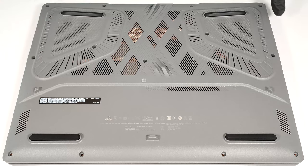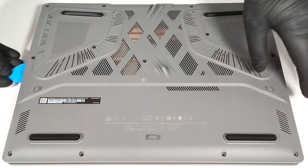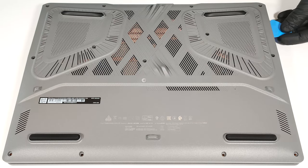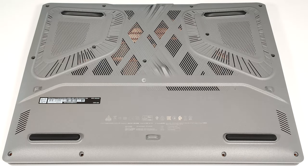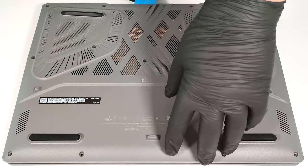Pop the sides until reaching the far end of the exhaust vents. Now, there should be a small gap between the plate and the base in the top two corners. Pry the rear by sliding the plastic tool carefully.